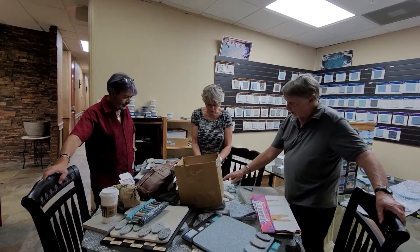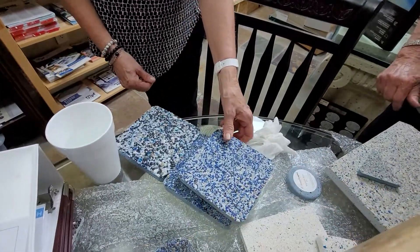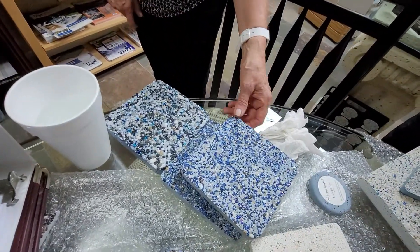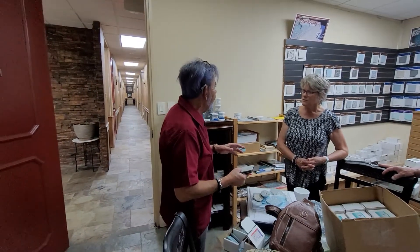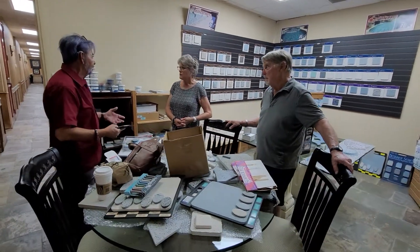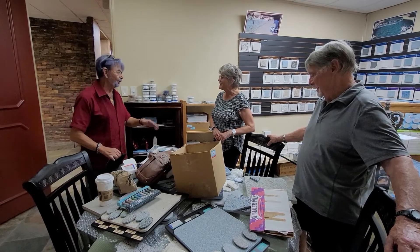But these are beautiful. Oh, absolutely. I would lean towards this right here. Oh, they're just gorgeous. Now that's got less white than the other one. Most of them are going to have a little bit of white. You kind of have to match the color you're going to use with the rocks as much as you can.